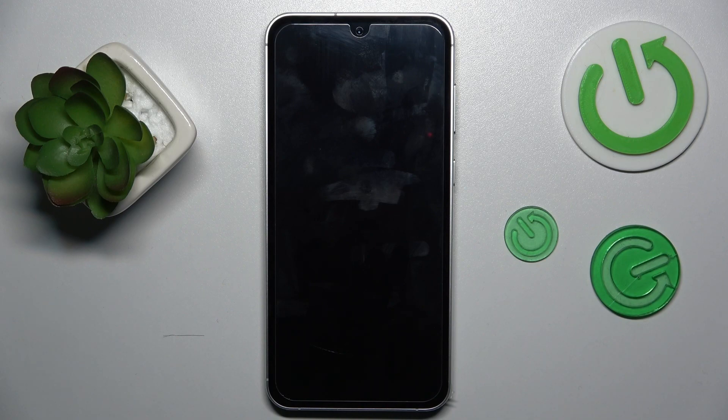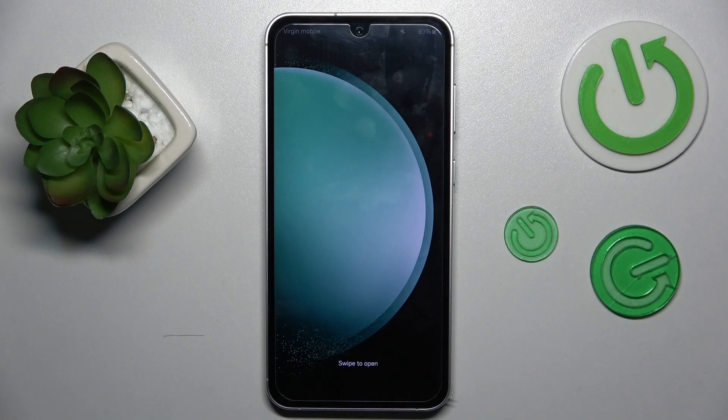Now we must wait a second, and as you can see we don't have safe mode right now. That's all, thanks for watching, bye!